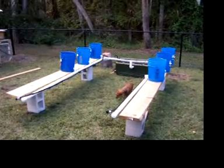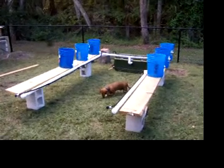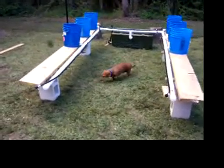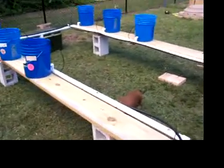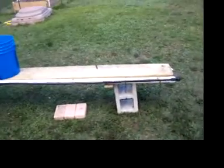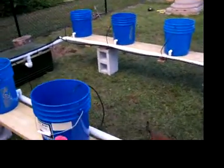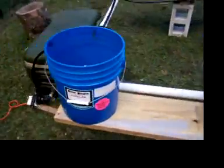Here's my Dutch Bucket hydroponic system. This is the second part — I completed it today. I've got to get four more buckets here. You can see I've got drain holes here for two more on each side, so I have a total of five buckets. But I'll bring it around this end here and give it a little tour.